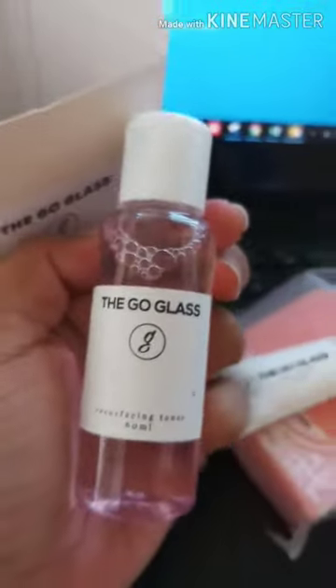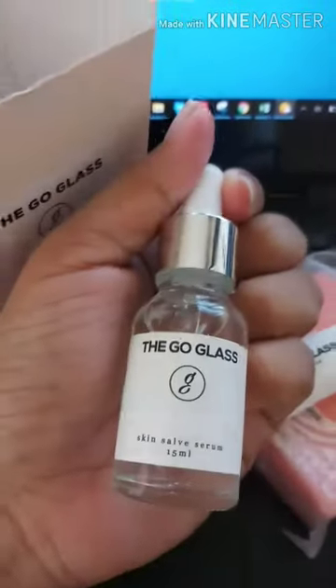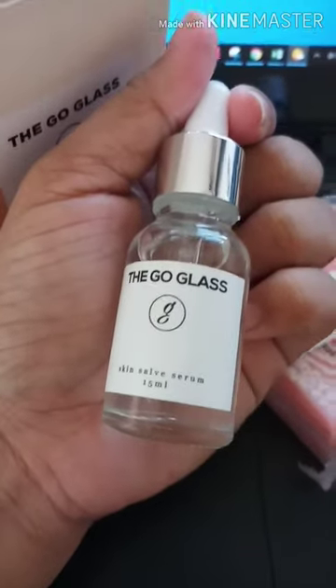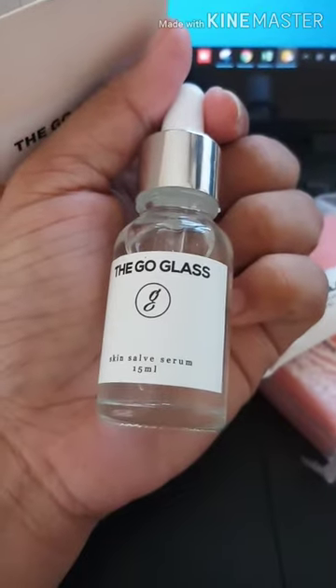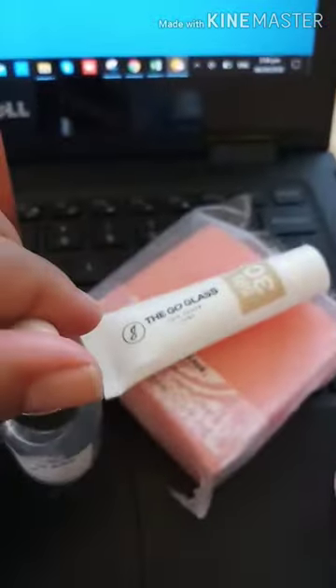Ano to? Ayan — the Co-Class Resurfacing Toner. And last but not the least — this is what I like — the serum! Kasi inamoy ko siya kanina, inopen ko na siya kanina, pero maganda siya. Ito yung unang kinuha ko kasi ang bango-bango niya.